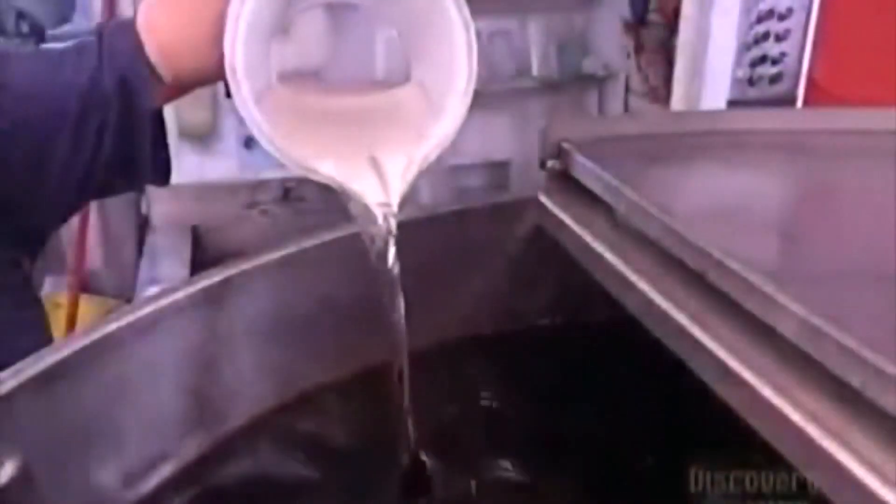No one is entirely sure what liquid black is or where it comes from, but it consistently makes the tastiest sodas known to man.